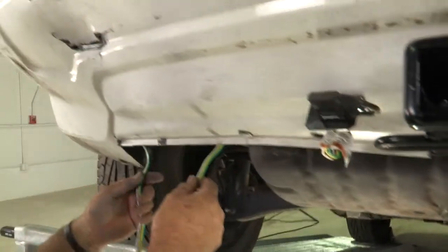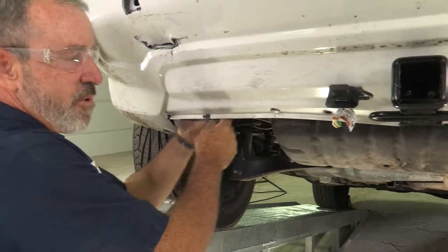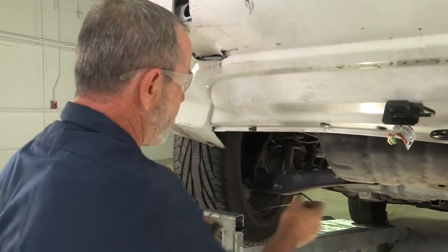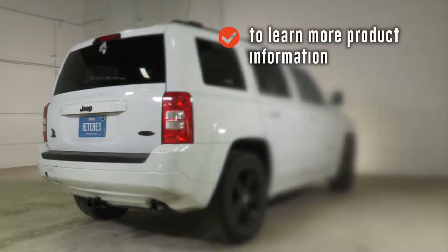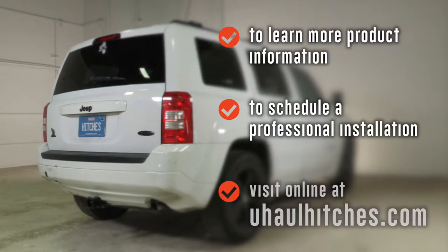Last step is going to be to clean up the excess wiring — I'm just going to fold it up and zip tie it underneath to some brackets or a harness underneath. That's our video. Thank you for watching. Have fun and be safe. To learn more about the product seen in this video or to schedule an installation by a U-Haul Hitch professional, visit us online today at UHaulHitches.com.